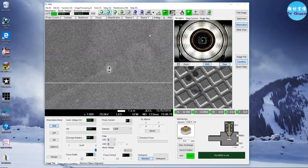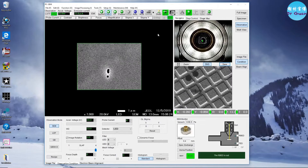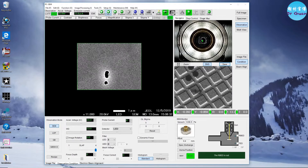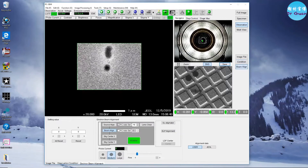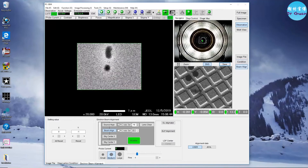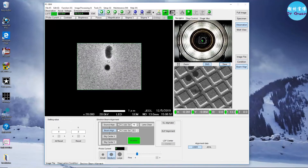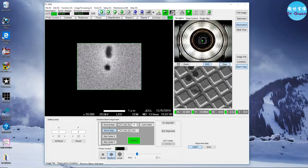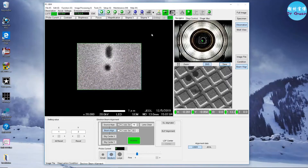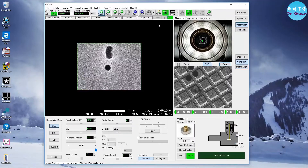Now we're going to change the current. Find the feature and do the final focus. Currently the probe current is 8, which is not quite big — not good for EBSD. When you finish this kind of focus, change the probe current to 16. The reason I didn't change it now is because I don't want the beam to damage the sample.